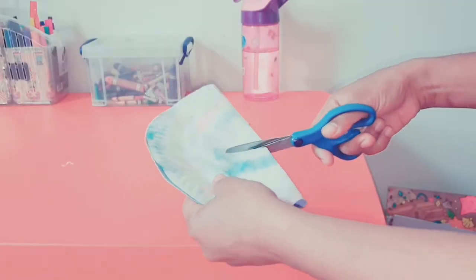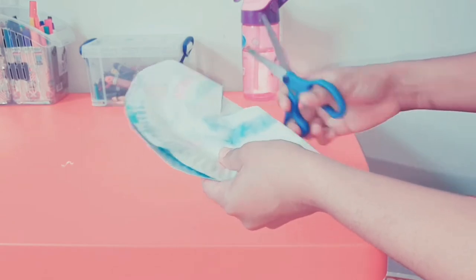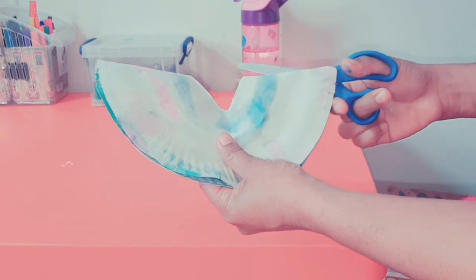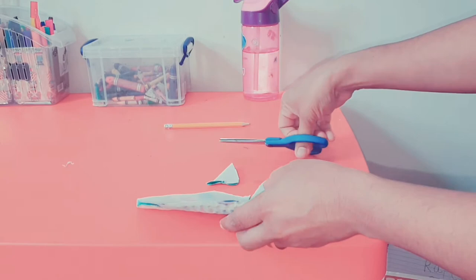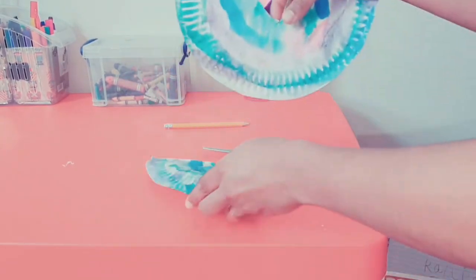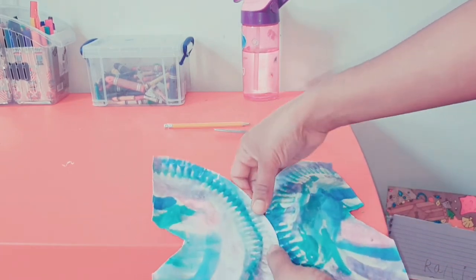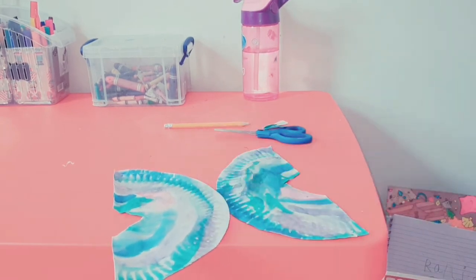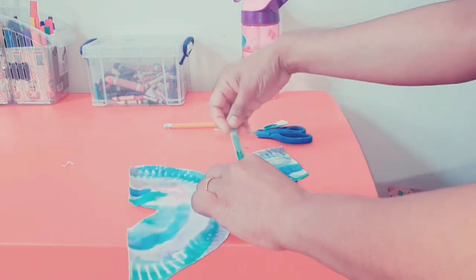For the next one, I asked her to paint a paper plate again with beautiful colors she chose, and I'm going to make a butterfly out of it. You just fold the paper plate, cut a triangular piece in the middle, then cut the paper plate in half. Using a small stick, stick everything together in the shape of a butterfly. She loved it — she loves butterflies, so you can just make a butterfly with the paper plate for them.